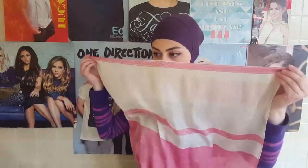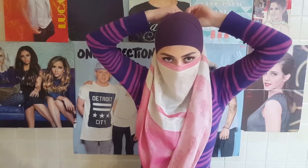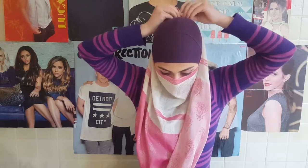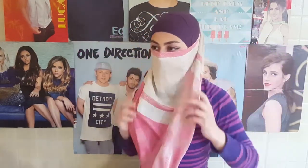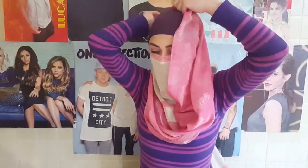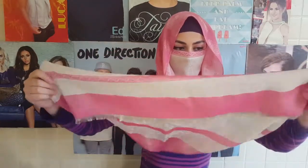So first you are going to take one side of your scarf and basically just tie it on the back of your head. And after you are done with tying your scarf, you are going to take your scarf and basically just wrap it around your head like so. After that you are going to take the material that you are left with and basically just tie it on the back of your neck.